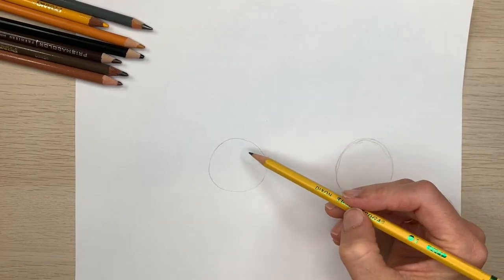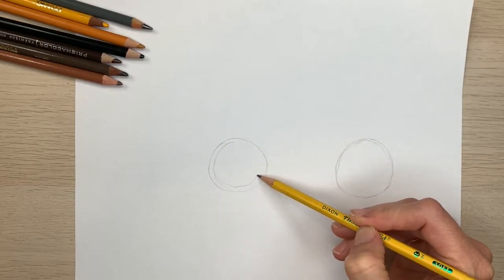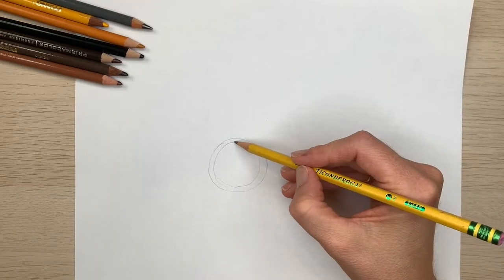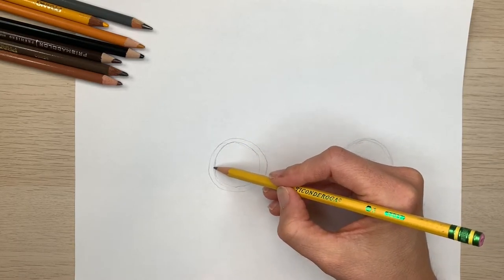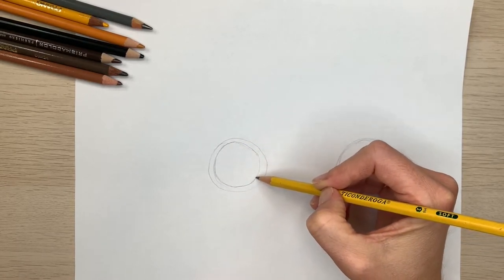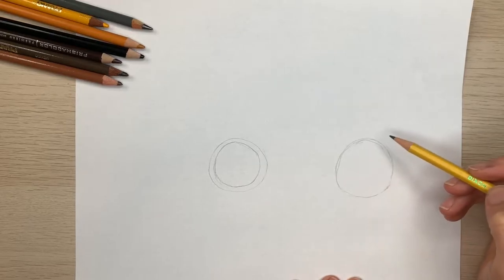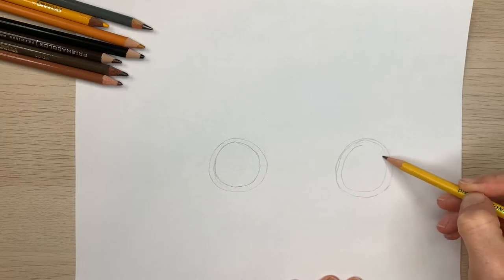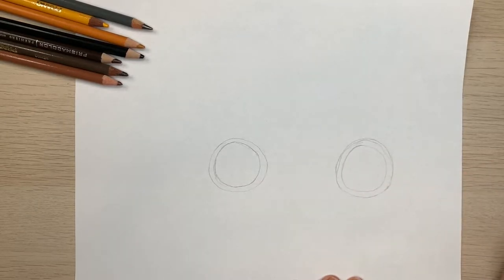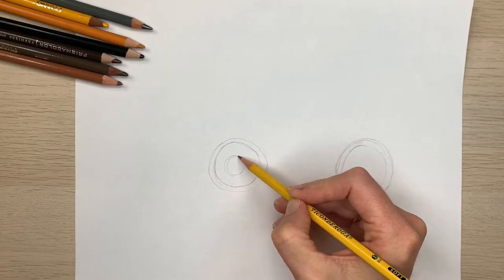Now, inside this circle, I want you to make another circle. If you need to go around a couple times or smooth out an area that got wiggly or straight, then do that. We'll do that on both of the wheels. Then inside each one of those, do a smaller circle. So now you've got three circles within each other.